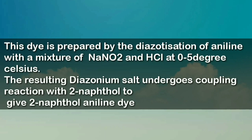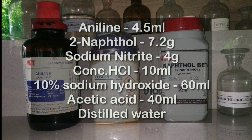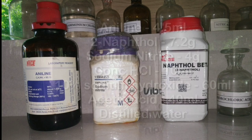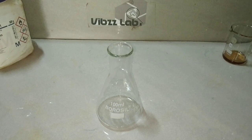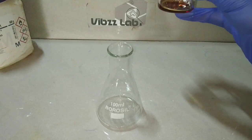The dye is prepared by diazotization of aniline, which is then coupled with two naphthol. The materials required are aniline, two naphthol, sodium nitrite, concentrated hydrochloric acid, sodium hydroxide, glacial acetic acid, and distilled water.